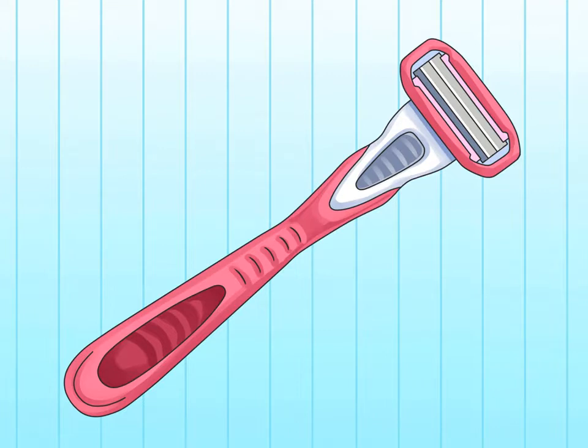Choosing supplies: Use women's razors. Women's razors come with a rounded head and a curved handle that are made to help you access those trickier spots behind your knees and around your ankles.